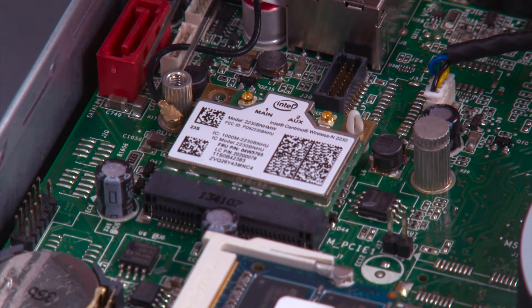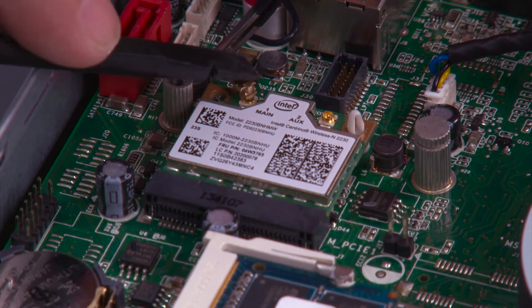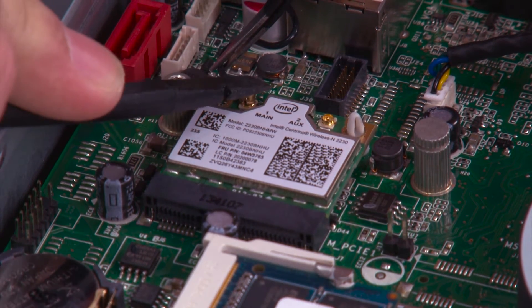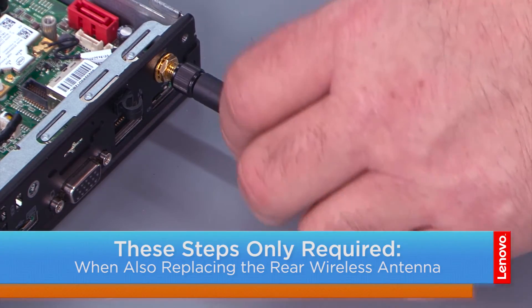Connect the rear antenna cable to the wireless LAN card. Screw the rear antenna onto the coaxial connector.